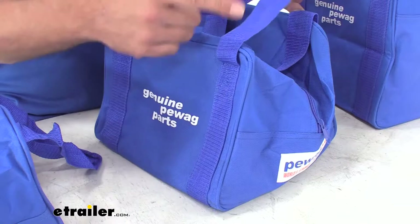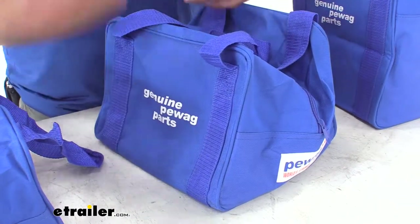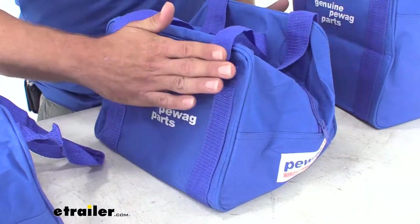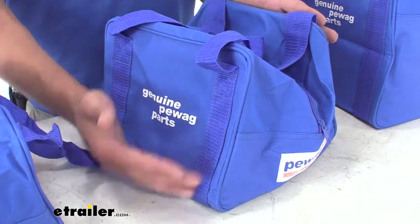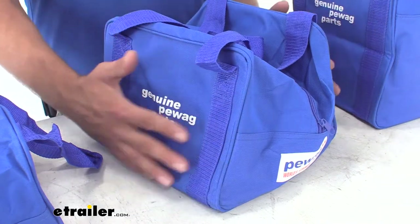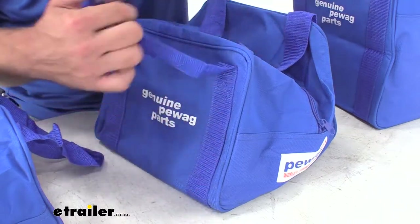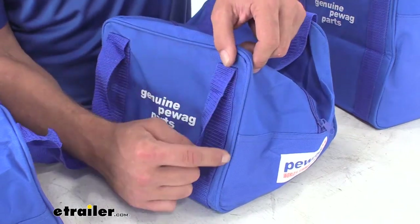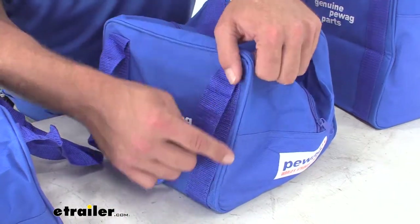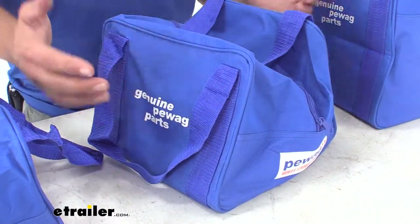Our strap is one continuous full-length strap. Something else about the construction of the bag that's going to help give it a lot of life: this piece goes down all the way around to the other side, and this piece comes up all the way around to the other side. So we're not dealing with four or five different pieces of material sewn together. Where the two pieces have been sewn together, you can see they've piped that seam, which gives some extra rigidity and strength. It's a continuous seam all the way down and around the entire bag.